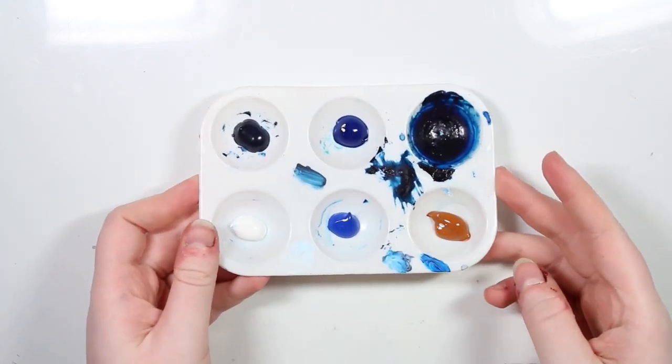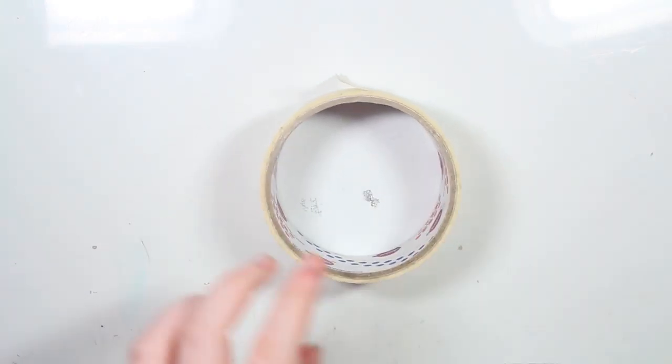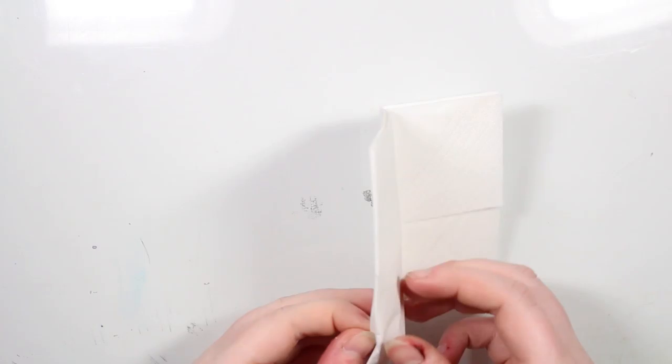I also used this plastic palette for my paints, some tape to hold down the paper while I did this painting, and a lot of tissue paper to remove some of the extra paint from my brushes before painting a new layer.